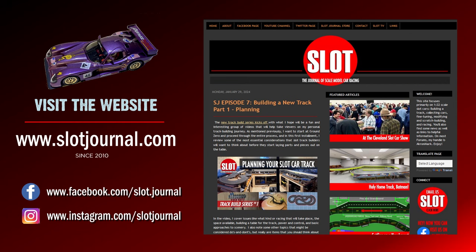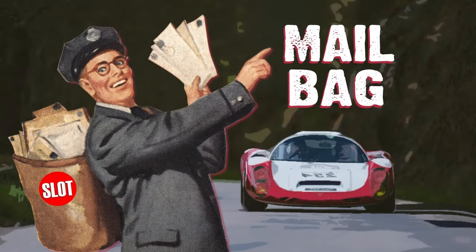If you enjoyed this content and want to see more, visit us at slotjournal.com, on Facebook at slot.journal, and on Instagram at slotjournal. Leave comments and suggestions in the YouTube comments. Now it's time for the Mailbag, where we answer questions that people think we might actually have the answer for.